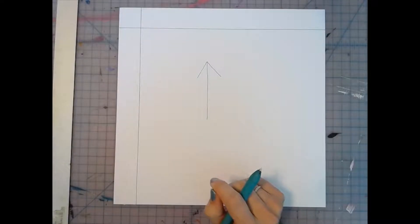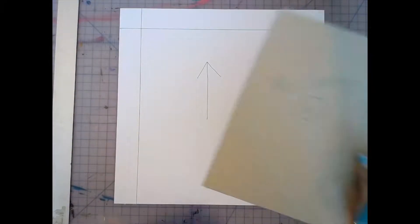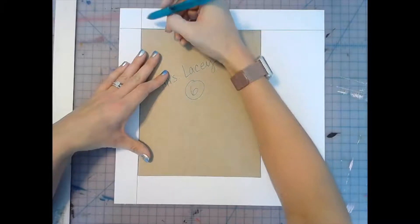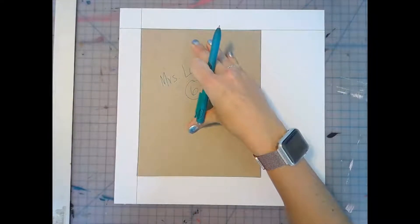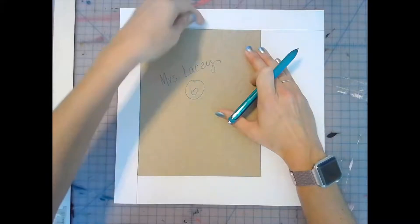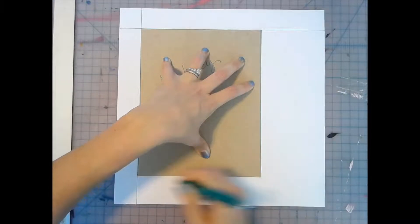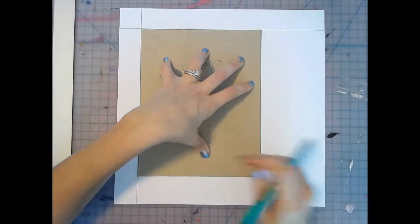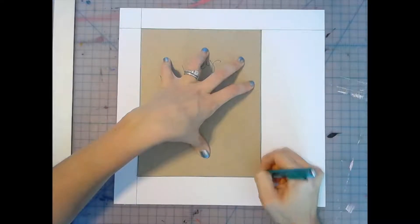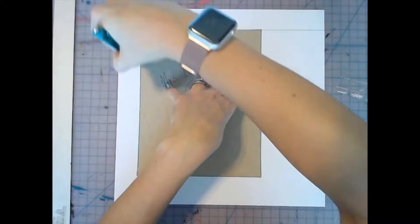Now that we have these two lines, you're going to take your cover — which should have your name and period on it — and place it in the corner at the intersection of these two lines on the paper. Make sure you're not over the lines; your book cover should be perfectly lined up on both the top and left lines. Hold it down with your non-dominant hand and trace all the way around the cover a couple of times to get a nice thick bold line. Make sure you get these corners nice and sharp.